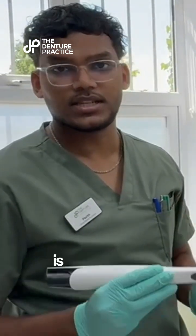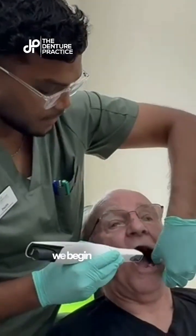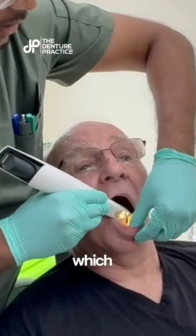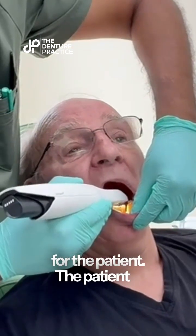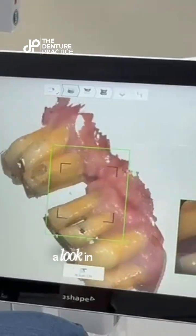The first stage of the appointment is an oral scan. We begin by scanning the mouth, which is very painless. There's no gagging — it's quite easy for the patient. The patient is quite comfortable, and you can have a look at the screen.